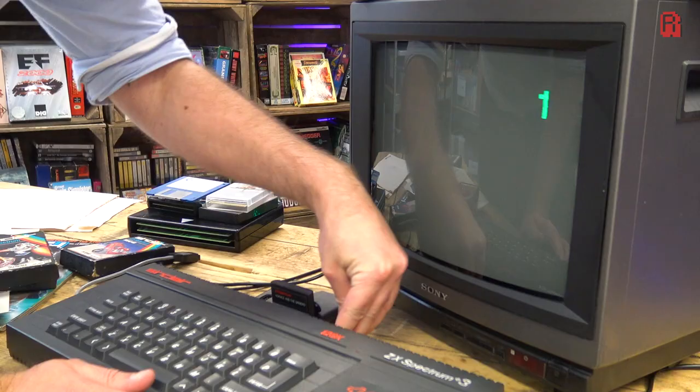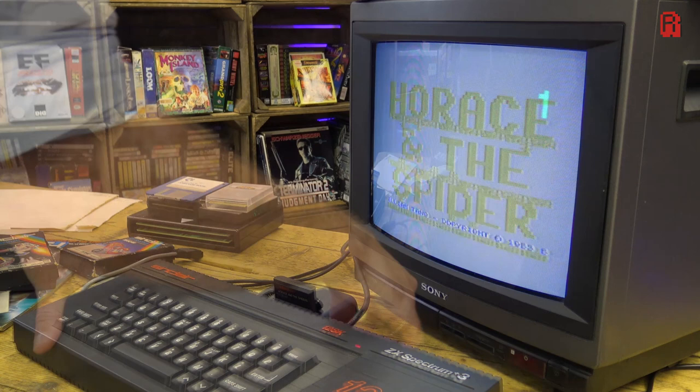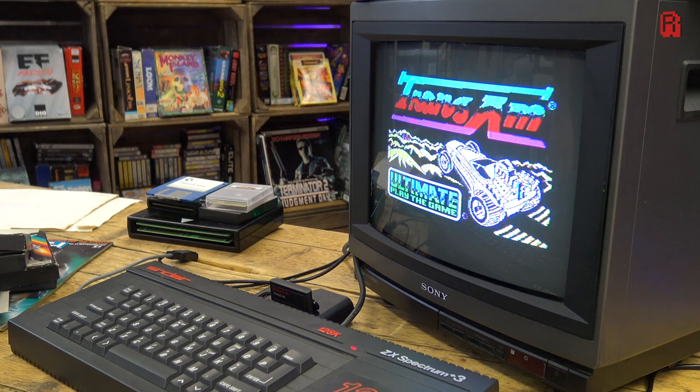All three games are speedy, reliable and in perfect working order all this time later. But it is in no way giving us a full 48k game experience, let alone the 128k experience I might expect from a Plus 3 Spectrum. And yes, Trevor is as painful as ever to use as a joystick.